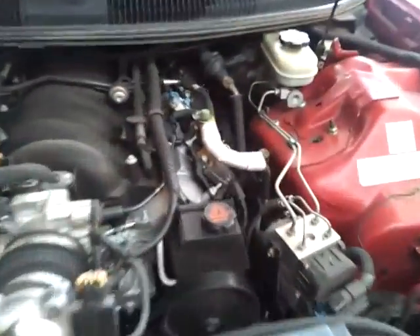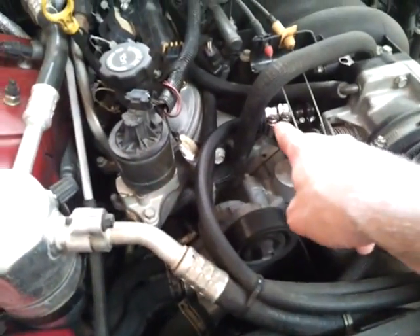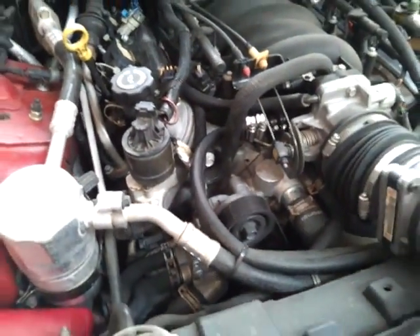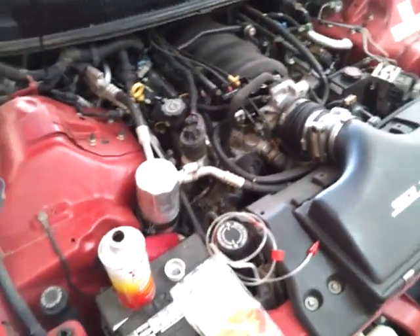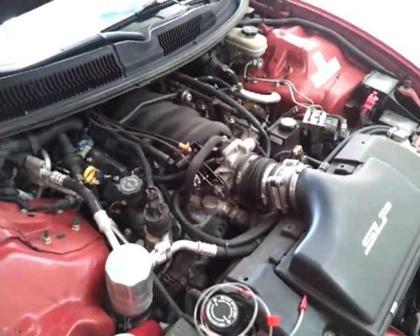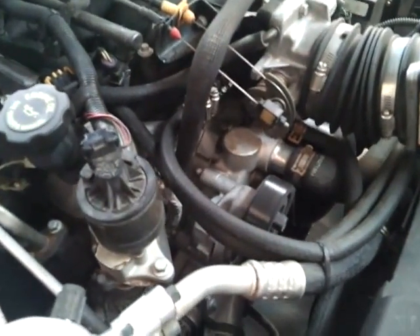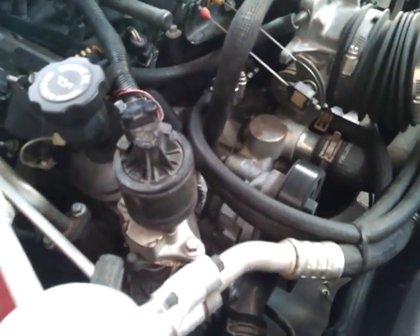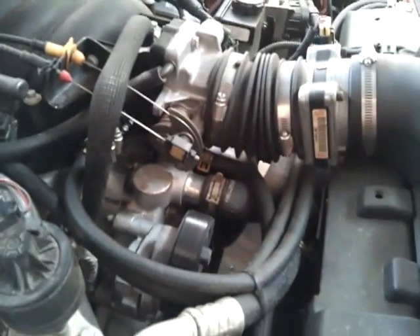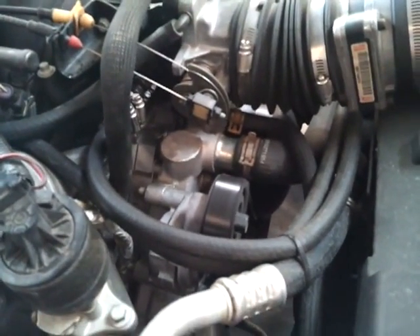Some people like to go in through the brake booster back here. I don't find that's nearly as convenient as the PCV valve, especially because I've had to engineer a PCV valve from hoses and things like that, just because the dealer wants a hundred-and-something dollars for the original setup, which is absolutely ridiculous.